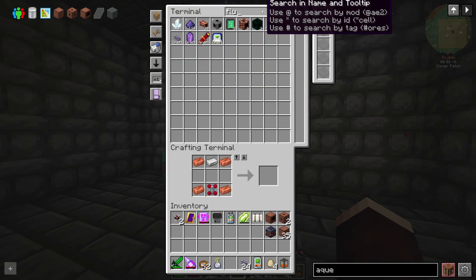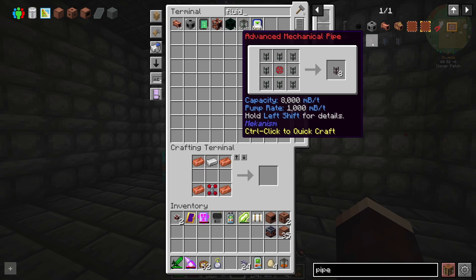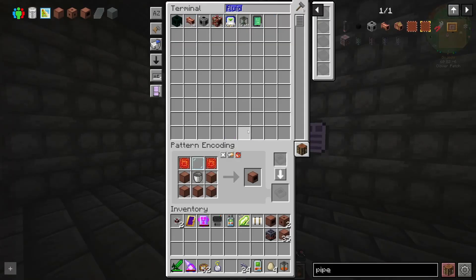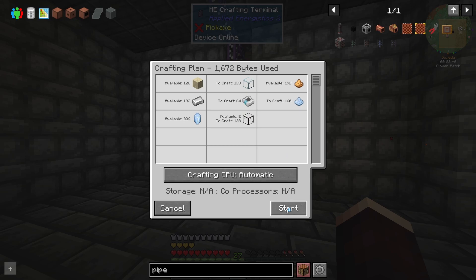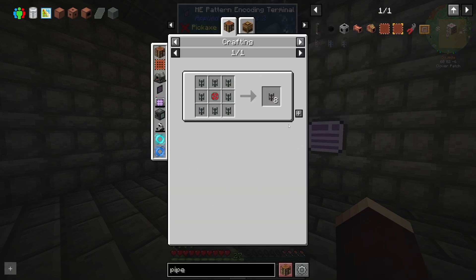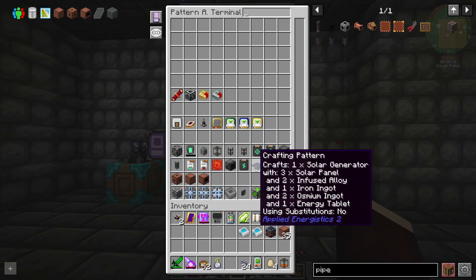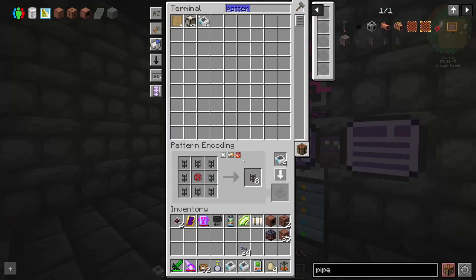Advanced mechanical pipes might be good enough, so let's just teach the system how to make both of these. Oh, I've got no patterns left — I went through a stack of them that quickly? I need like a few of them now. We want basic pipe, and then basic pipe into advanced pipe, and that's all we need for now. Actually, I already had them in there — I was just looking at the wrong recipe. Never mind.